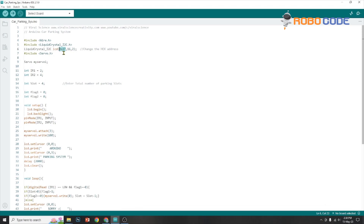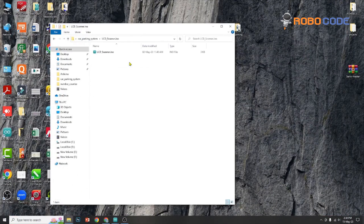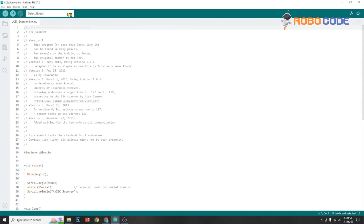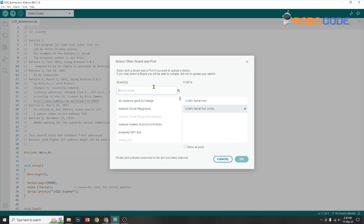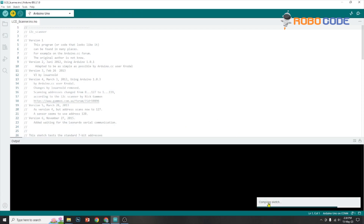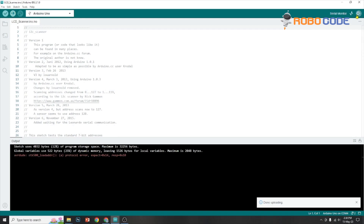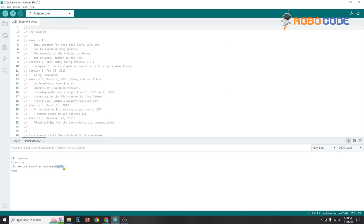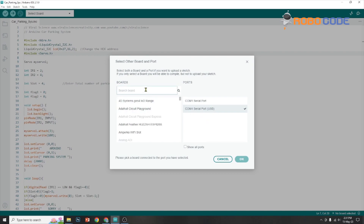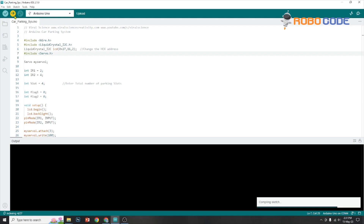Now point to line 6 which says 0x27. We need to confirm this address using the LCD scanner code. Click on that code, then select the board — click on select board, other board, and search for the appropriate serial USB port. Upload the LCD scanner code. Once done, click on the serial monitor in the top right corner and it will give you the address, which should be 0x27 — so no changes are needed. Then select the main board and port and click the upload button to upload the parking system code.